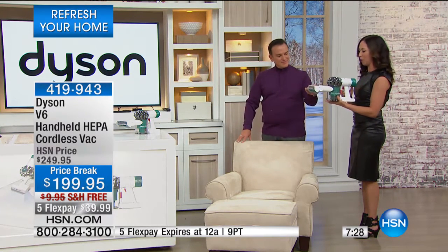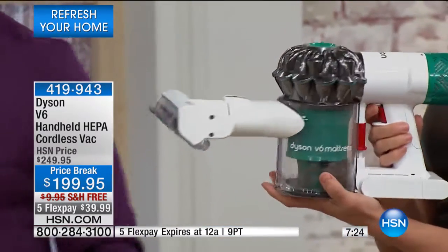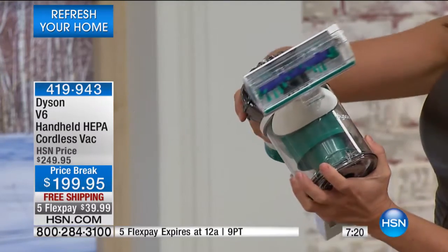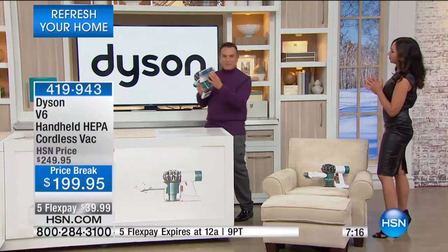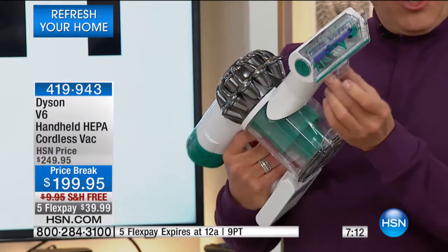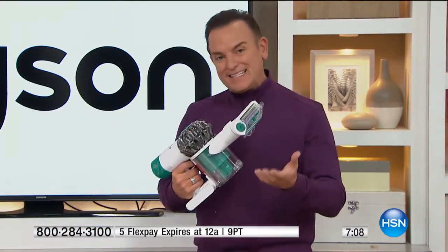Think about what that's going to do for the high traffic areas of your home. At less than three pounds, this is a really compact way to get the job done quickly and efficiently. Dyson always thinks about each attachment ergonomically — how you're going to use them, and all the features to really get the job done as easily and adequately as possible, with a lot of power.